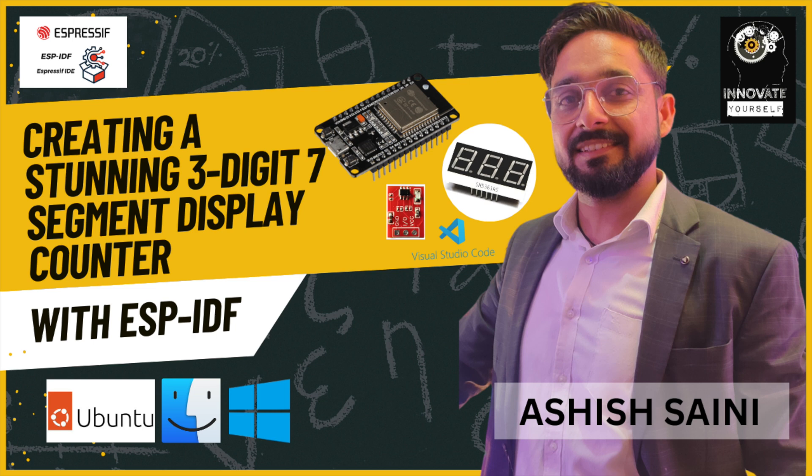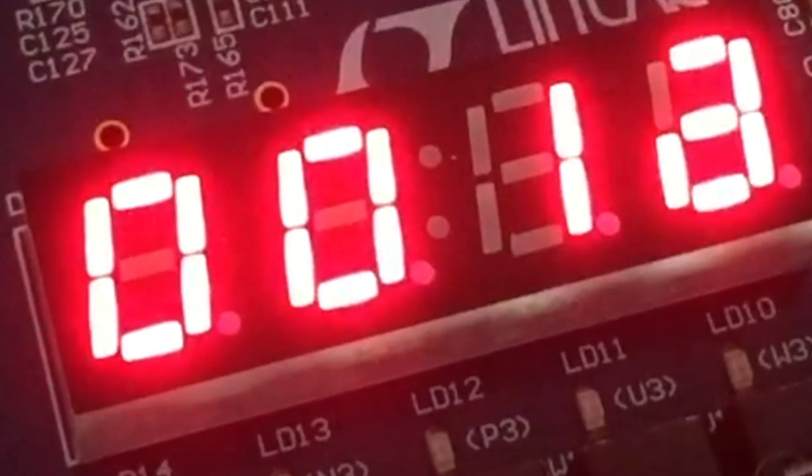Before we dive into the nitty-gritty of this project, let's briefly discuss what makes it truly exceptional. The ESP-IDF is a robust and powerful platform allowing us to harness the full potential of the ESP32. With its advanced features and libraries, we can easily integrate a touch sensor and seven-segment display to create something extraordinary.